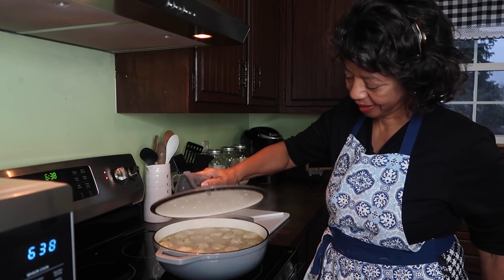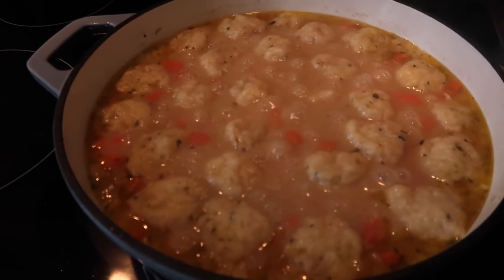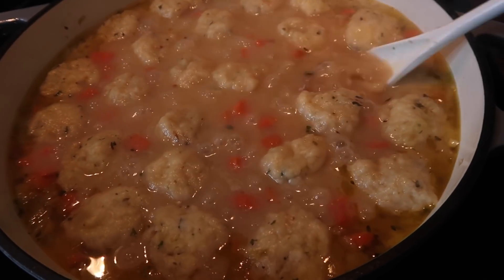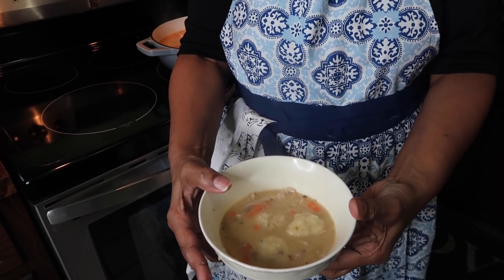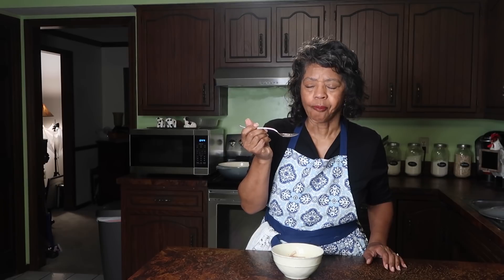Okay, let's take a look. Look at those dumplings! Let's plate some of that up. Let's give it a taste — first I'm going to taste the broth. The broth in this chicken and dumplings is absolutely amazing, and the dumplings added a natural thickness so you've got a nice thick, almost gravy-like broth. Now we'll taste the dumpling and the chicken. Delicious! The dumplings are nice and light, not heavy at all.